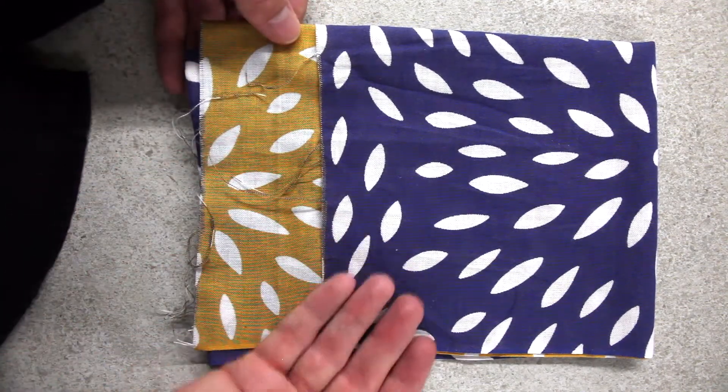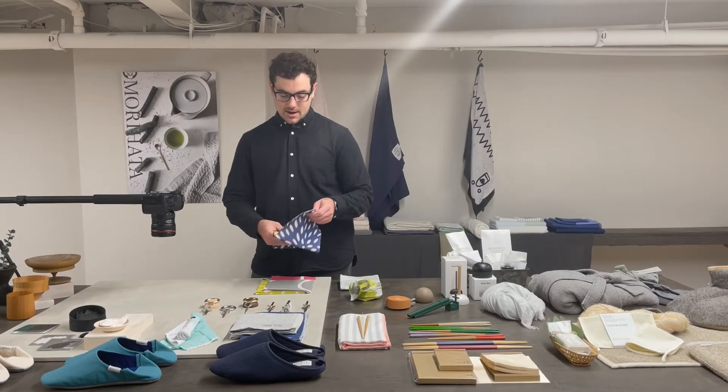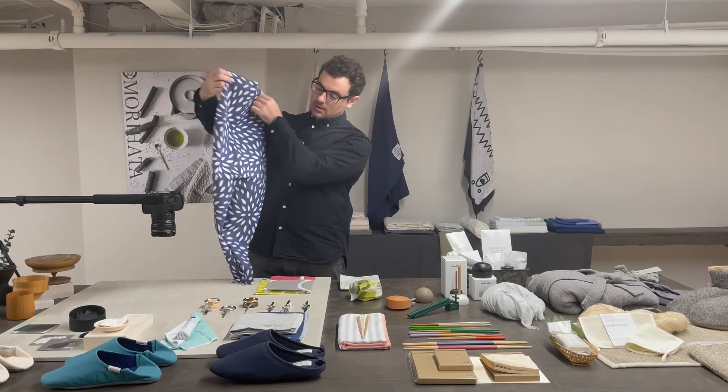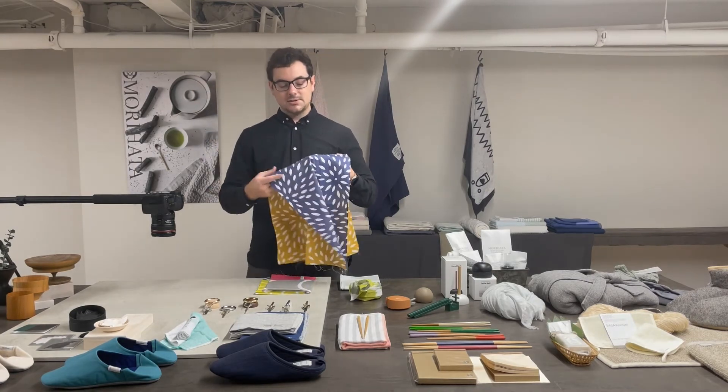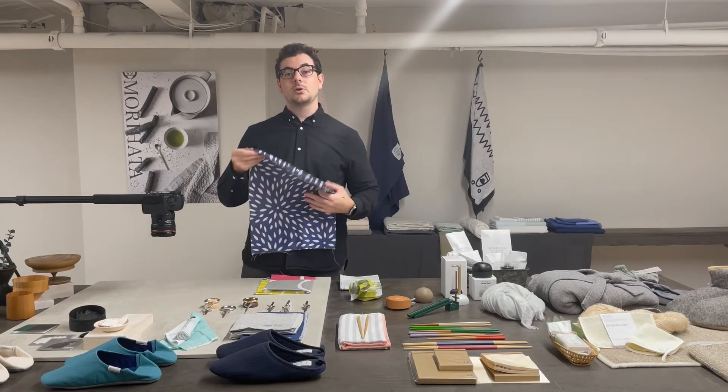They're not limited to use as a towel, however. They can make for very effective accessories. As you can see, the tenegui are very brightly colored and can go with a number of outfits as a fashion statement, or be placed throughout the home as decor.